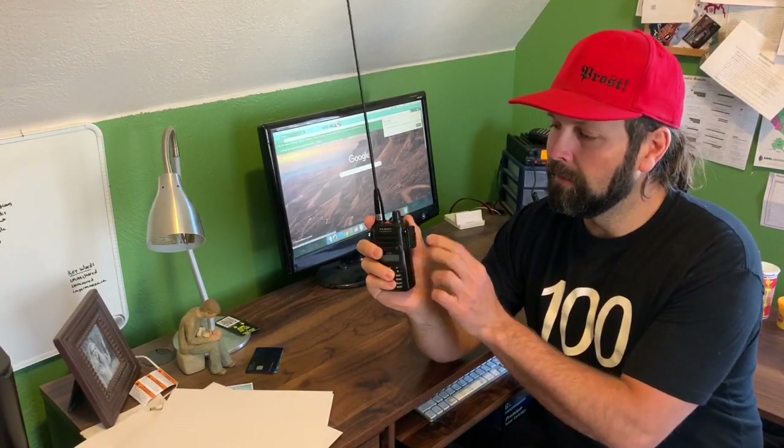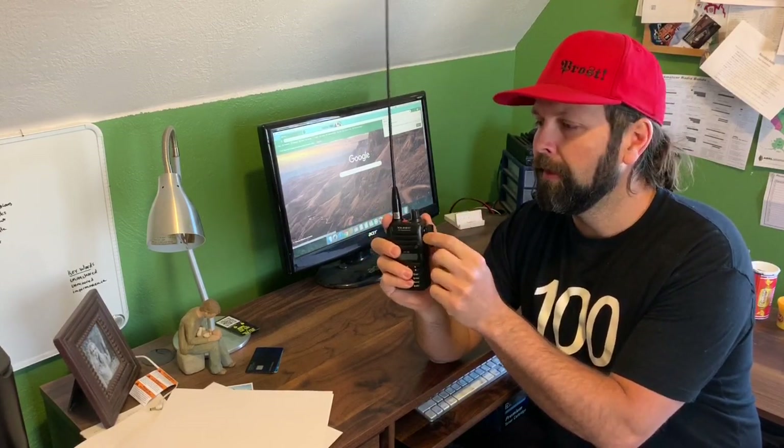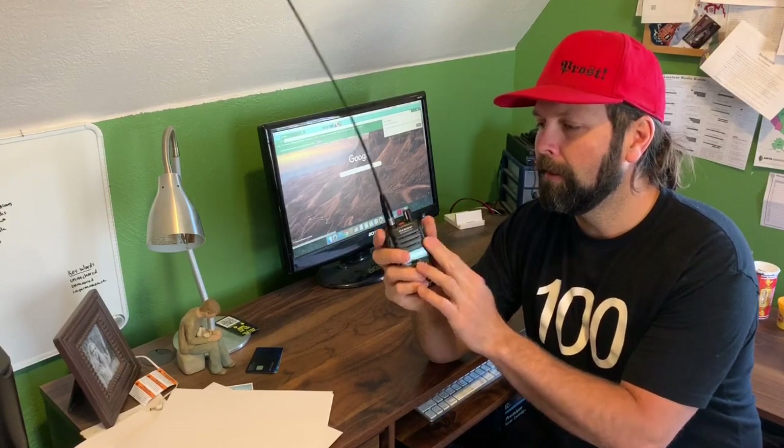Backcountry skiing — I do want to note that it is nice, you can get a $25 to $40 speaker mic that you can plug in here, run that to the exterior of your backpack, and drop this inside the backpack so it stays warm.